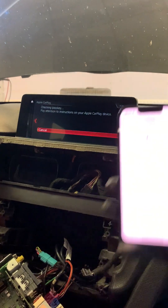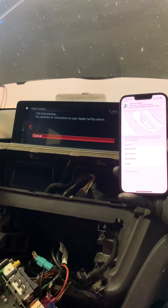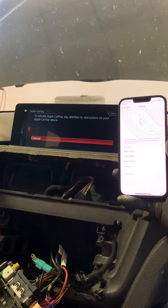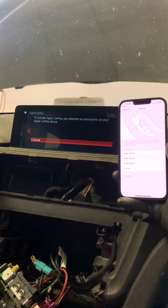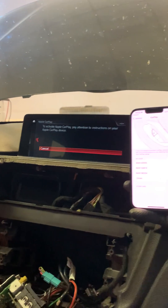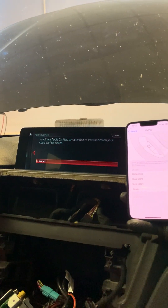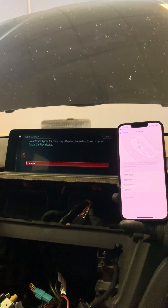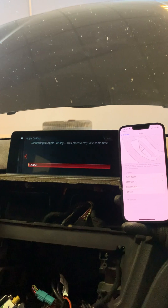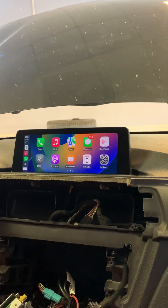To these pop-up bars we need to agree. The first connection time is always a little bit longer. So, we have successfully connected to the CarPlay regime.